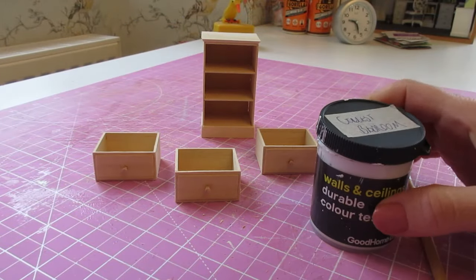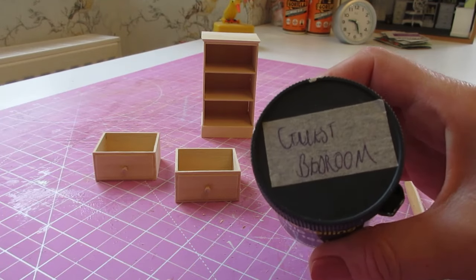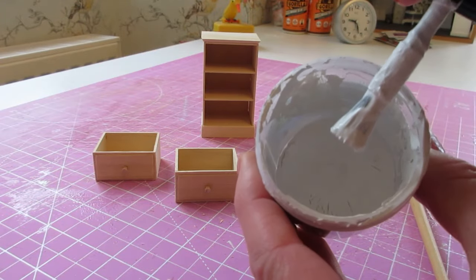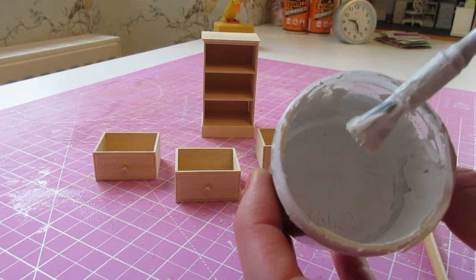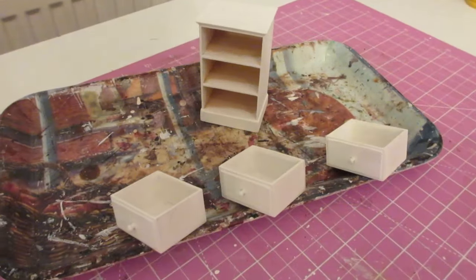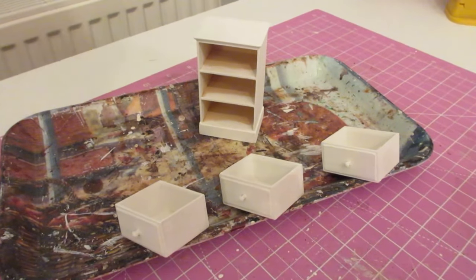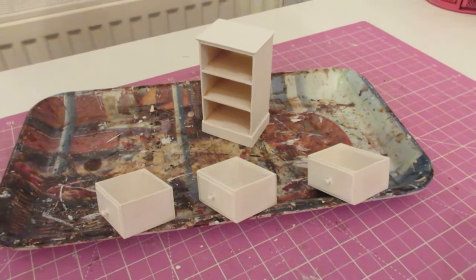These pieces are now ready for paint. I'm using a pre-mixed emulsion which I mixed for all of the guest bedroom furniture pieces — it's white mixed with a very tiny amount of pale grey, giving it a pale grey look rather than a bright white. That's the second coat of paint now on each piece. After the first coat dried I gave each piece a gentle sand, and I'll now leave those to dry.